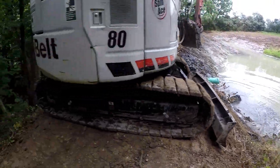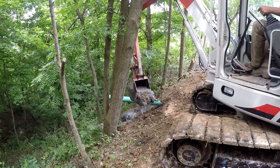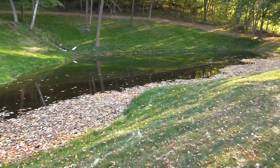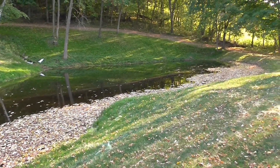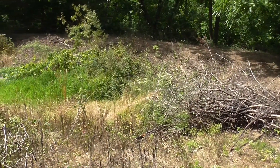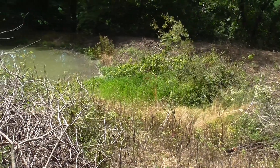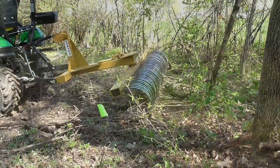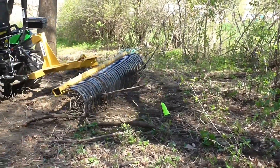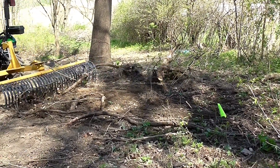I brought in a compact track hoe to help me dredge the pond and clear out decades of organic material, and to install a new overflow drain pipe. My upcoming videos will show you how that was all done. I'll also show you how I used the brush you're seeing in the video to build a silt fence to hold all that slimy organic material from getting into nearby streams.